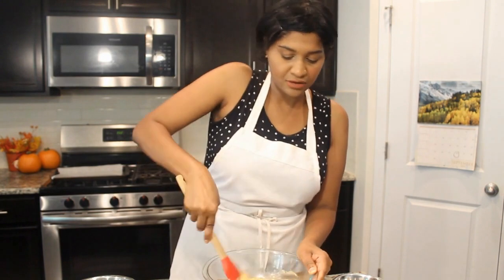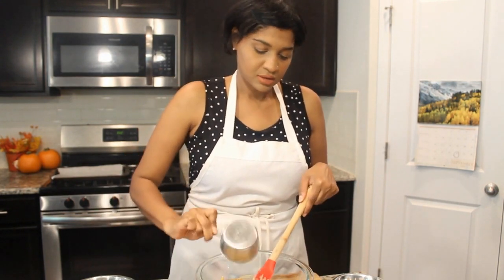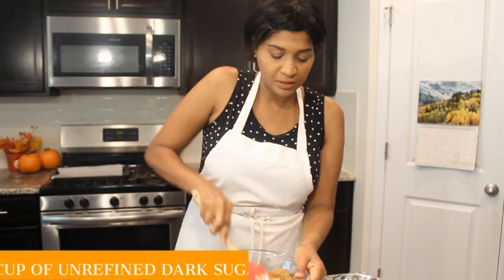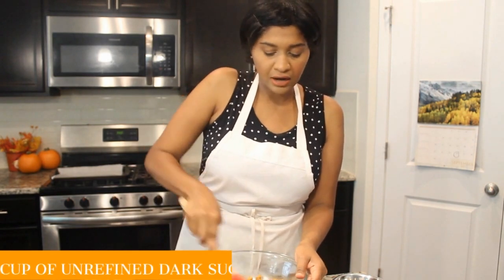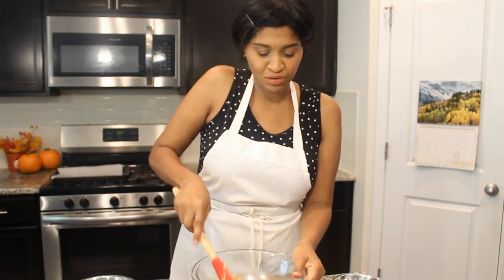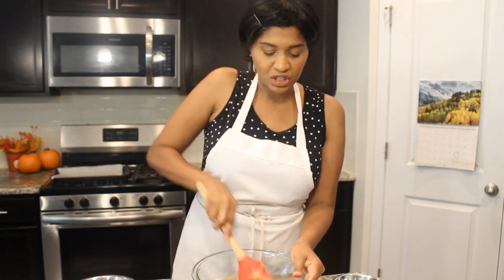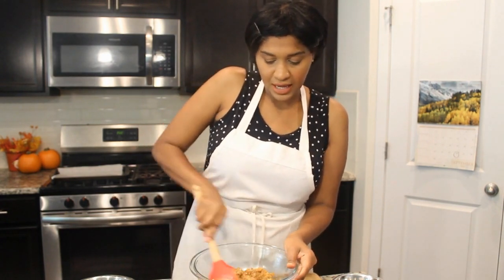We're just creaming the butternut squash and the tahini together, then we're going to add the sugar and cream that in as well. You can use whatever dark unrefined sugar you prefer — brown sugar works great, that's what I'm using here — but you can also use maple or date sugar. This recipe is very flexible, so as long as you throw some sugar in here you should be fine.